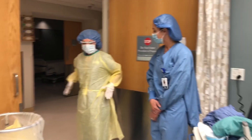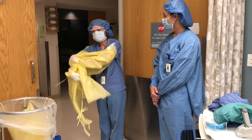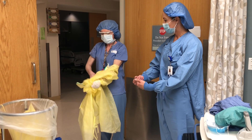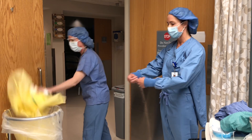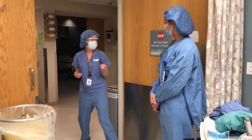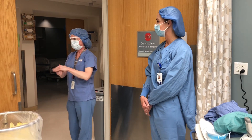So Melissa is going to start by taking off her gown. As she's taking it off she's kind of folding it in and taking her gloves off all in one, keeping the clean side away from the body. Next she's going to hand sanitize and apply a fresh pair of clean gloves.